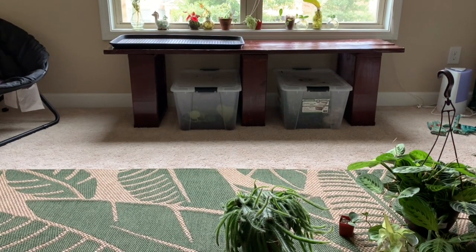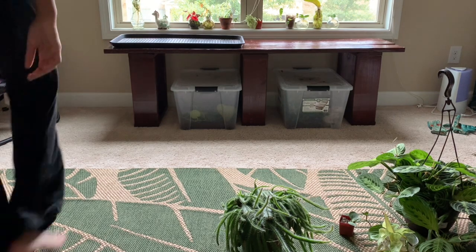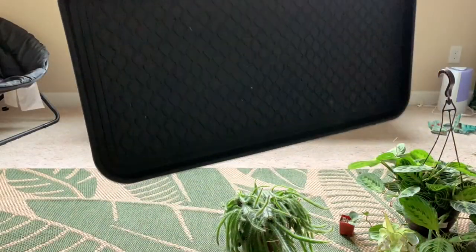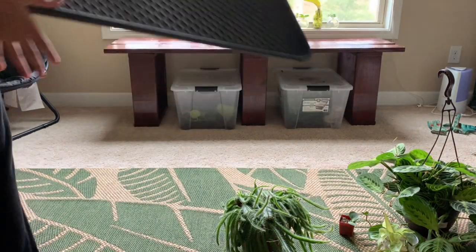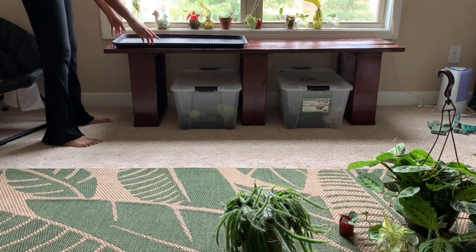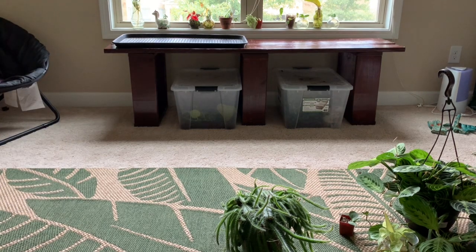I just put this shoe rack on top of the bench. Can you see it? So when I water my plants, I don't have to put an individual coaster for each of them and so the wood doesn't get soggy.